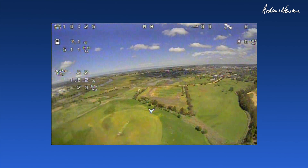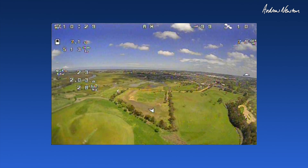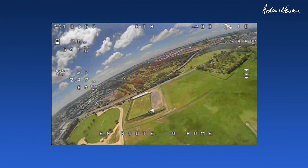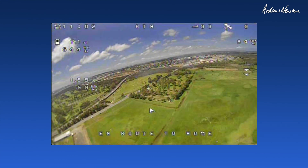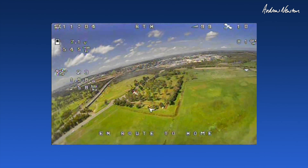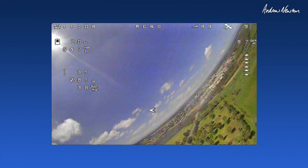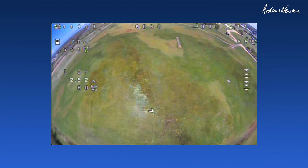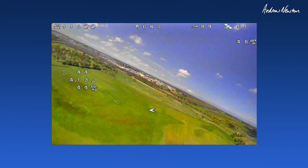Altitude hold. Return to launch — yeah, it's all working well. Just go flying. Too much wind for it now probably, but still doing alright.